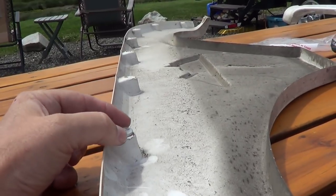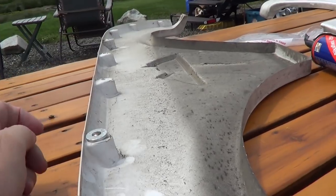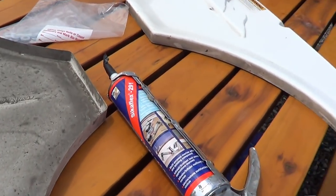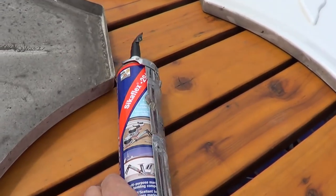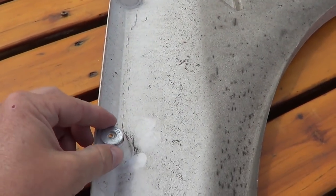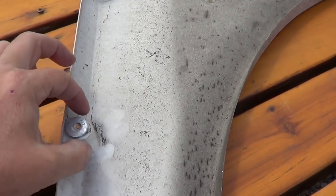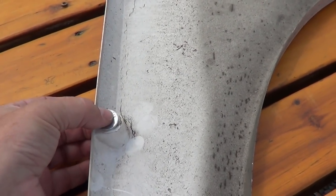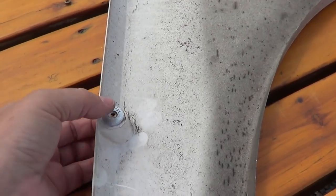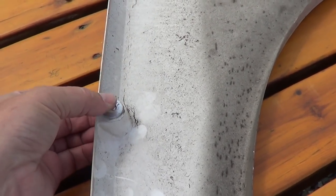He suggested putting a washer to give it a spacer in there. So I picked up a bunch of galvanized washers and I'm going to mount them with SikaFlex 291, the marine sealant I used on my slide repair. I'm going to coat all around the plastic on the back with that SikaFlex — once it sets up it should be pretty strong. On the other side when the screws go in, I'm going to put in some rubber grommets so they won't be flush against the plastic.